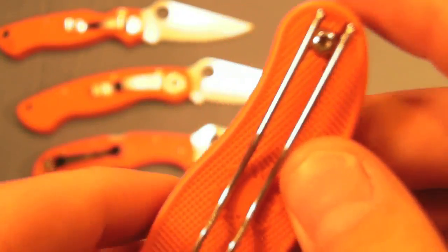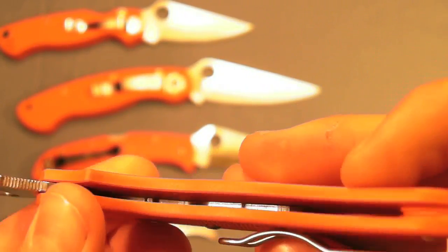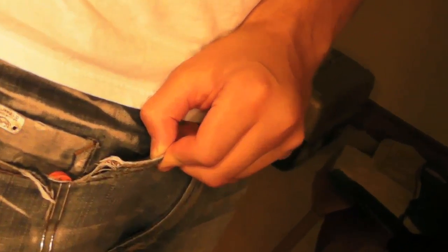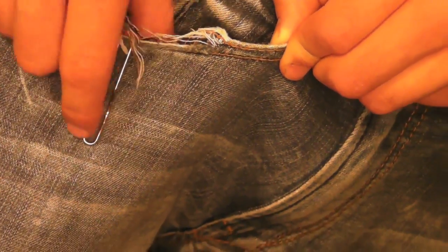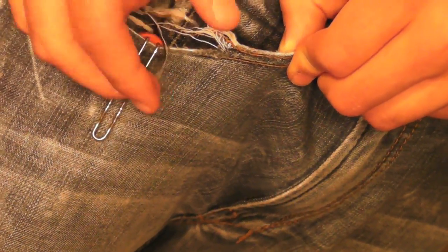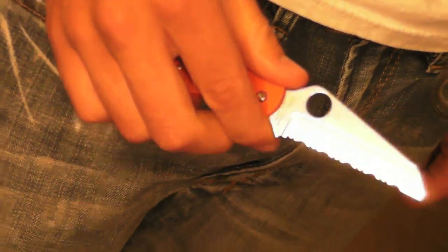It comes with the Spyderco tension wire clip, as usual. It's got a very, very deep carry, which I love. So it's very, very deep, as you can see there, which also adds to the legality — makes it so it's not aggressive looking, just kind of looks like a pen or something. Also called a pen knife, coincidentally. Really deep carry, and you can open that nice and fast — non-locking, very beautiful knife.